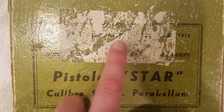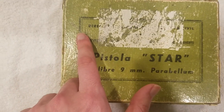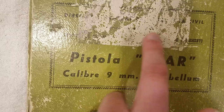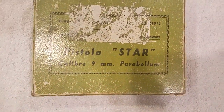There's actually writing here that you can barely read — something like 'directory, guard, civil' — basically it's the directory of the civil police guard, so basically the Spanish police. There's some sort of design underneath, more writing along here, and then you've got 'Pistola Star Caliber 9mm.'